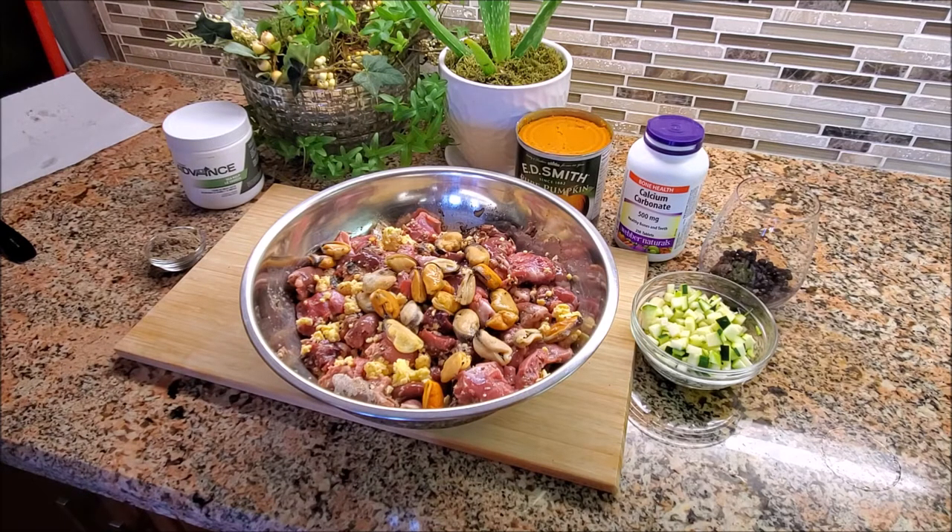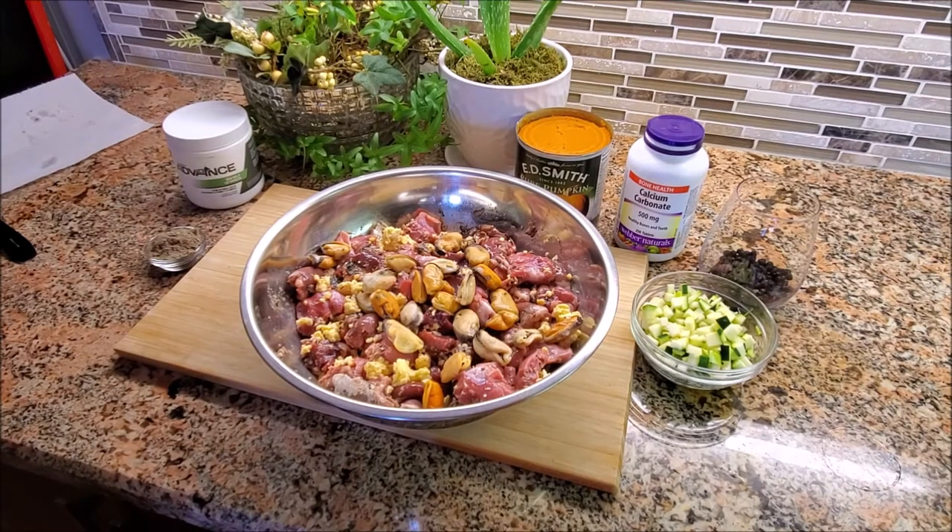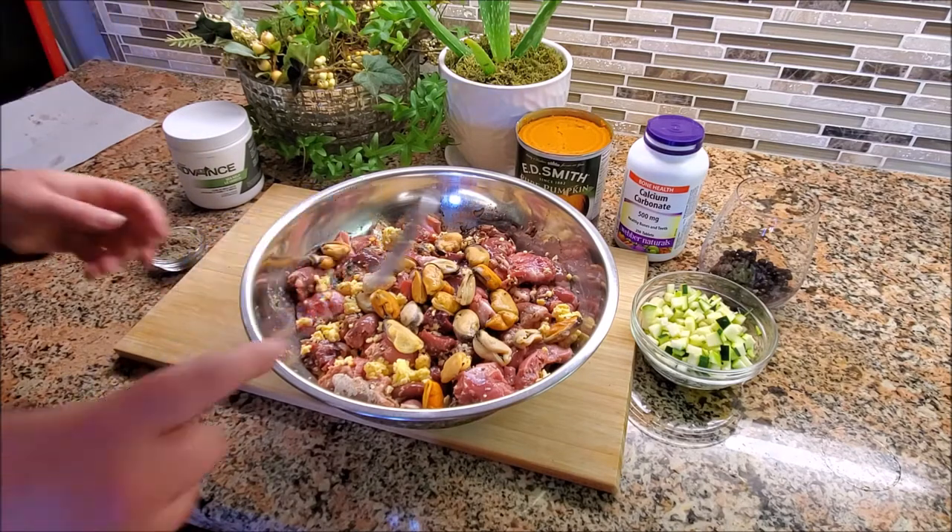For mussels, you've got vitamins A, C, B12, B2, B3, B1, folate, iron, phosphorus, manganese — which is extremely important — selenium, zinc, and some more omega fatty acids. The important thing about the mussels is the manganese. It's really hard to get manganese in just regular raw meat. If you're not feeding fur and feathers — which is where wild canines get their manganese — you need to supplement with something like seafood. You can use mussels or oysters; they're interchangeable in this recipe.